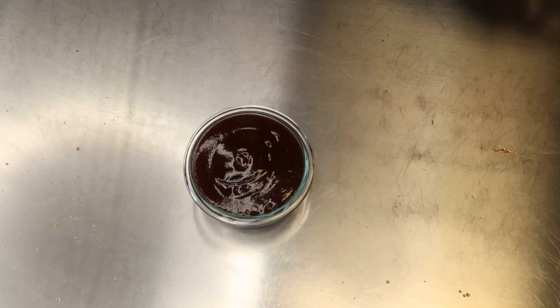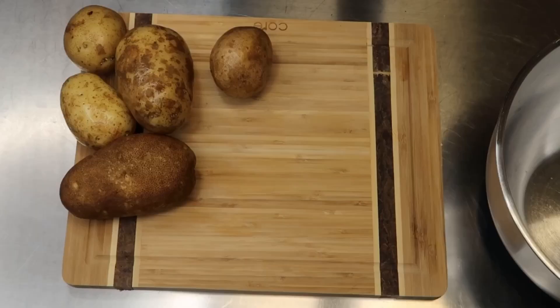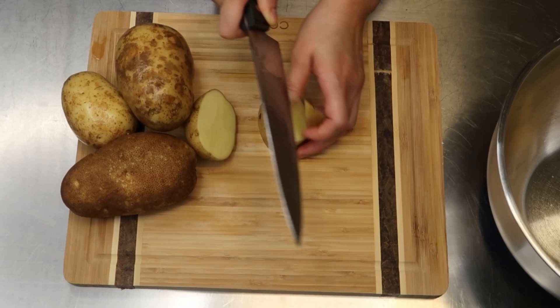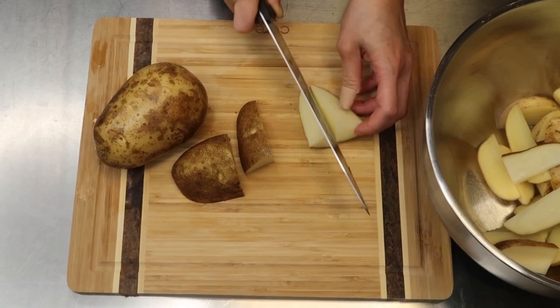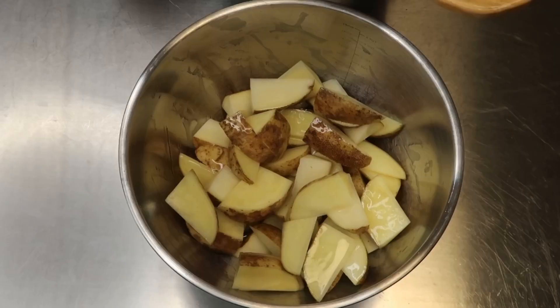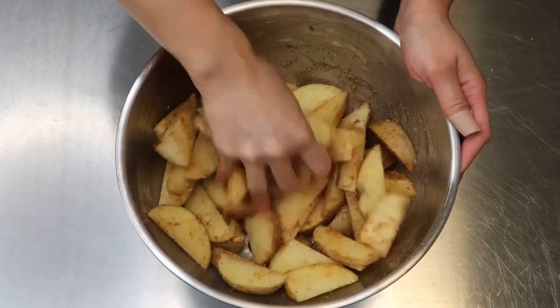For the roasted potatoes, I have different sizes and kinds because I'm just using whatever I have available — some roasted potatoes and small golden potatoes. Cut them into similar sizes, then add olive oil, a couple pinches of salt, and about one to two tablespoons of barbecue rub. Toss and cook at 425°F for about 12 minutes, flip, then cook for another 15 minutes.